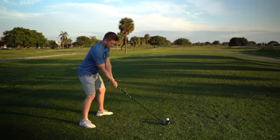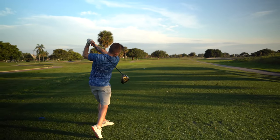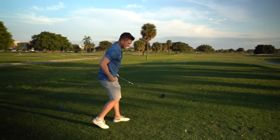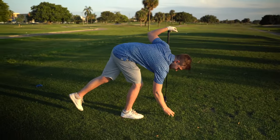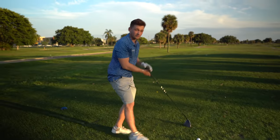Here's ball two. When you do this, it feels like you're stalling the body, but in reality you're letting the club release — and that is the route to draw that golf ball.